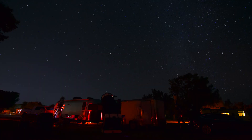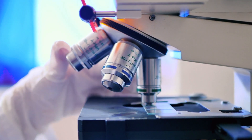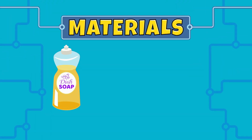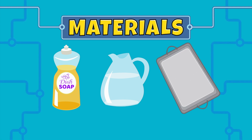Science is learning about the natural world around us. And today, to explore science, we're going to explore bubbles. We will need liquid soap, water, and a tray or a bin.